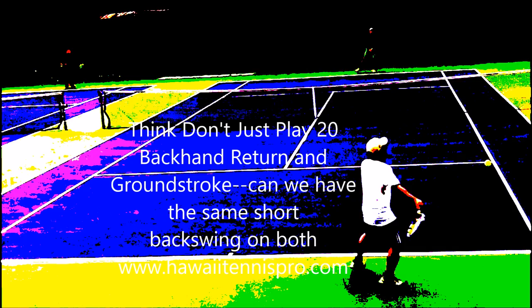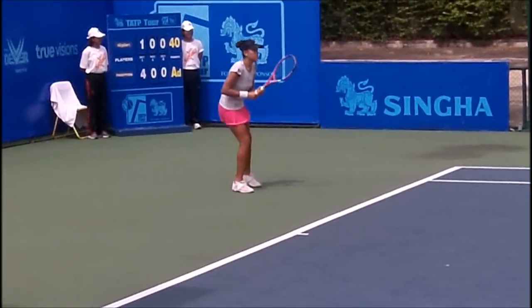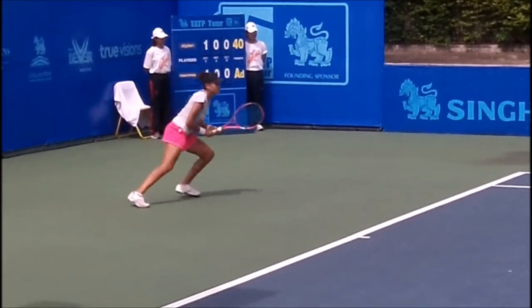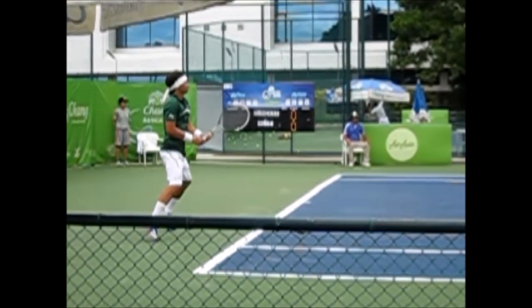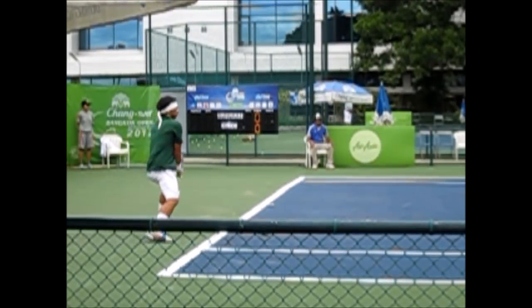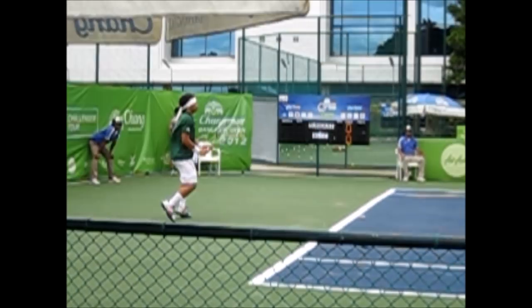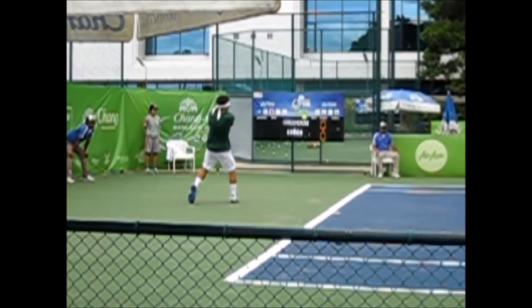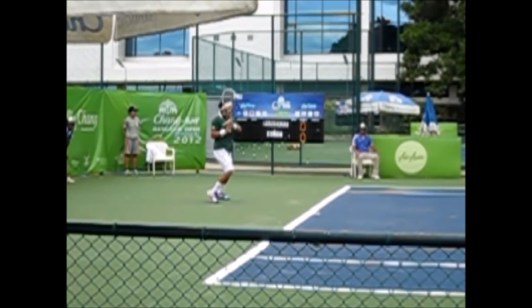Here's a curious point on the return or serve on the backhand: can we have the same short backswing on both the return and the groundstroke? This is from the challenger — I don't know who this guy is, but he really wanted the features. It's good to see at 220 frames per second. You can see him twirling his hand a little bit on the return — beautiful follow-through. God love 220 frames per second.